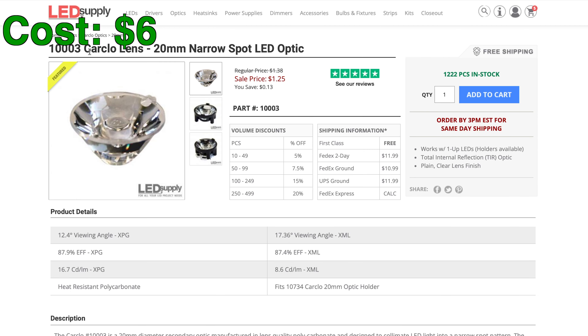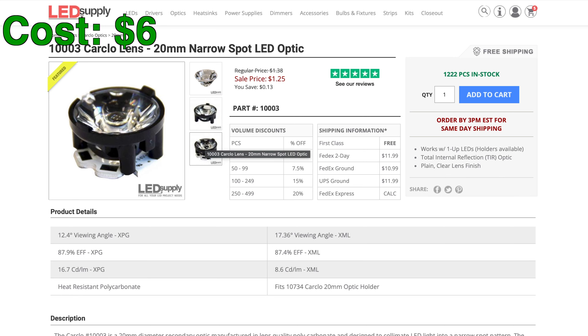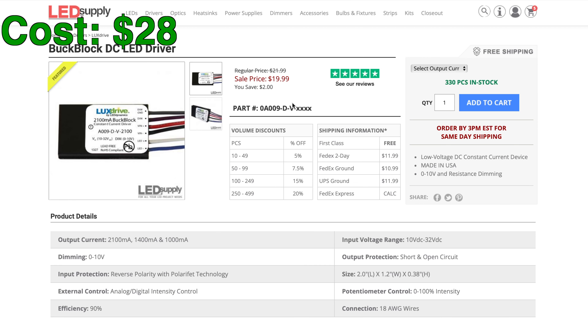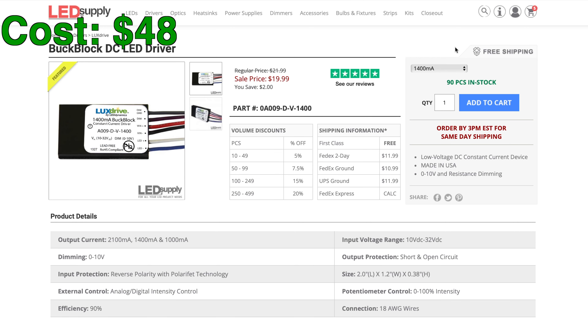Of course, we also need a lens to focus the light down the blade, so I'll get a 20mm spot optic lens and lens holder for another $2. Then we'll need a heatsink, which will also hold the lens on the LED. In order to smooth out the current from the 9V battery to power the LED, we'll need a driver. I'll use the Buck Block DC driver configured for 1400mA of constant current.